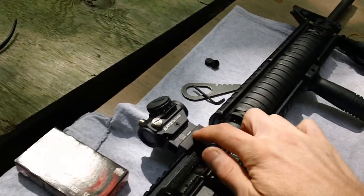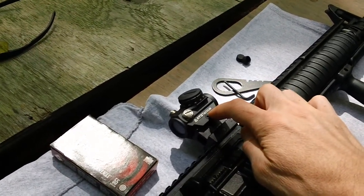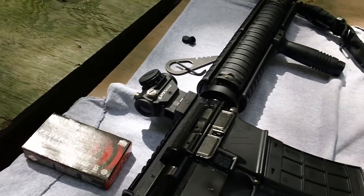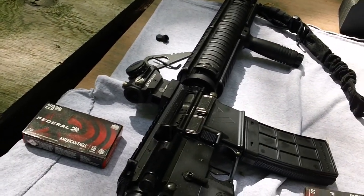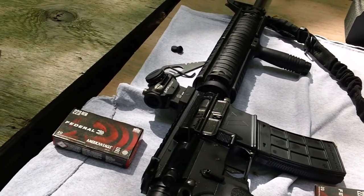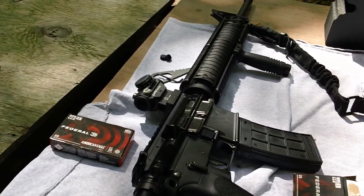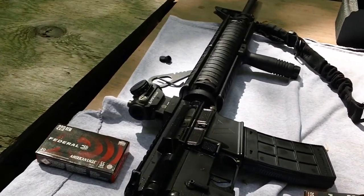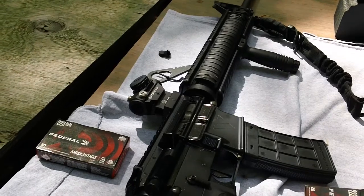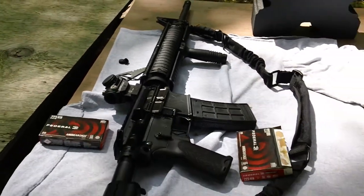I got the high riser off eBay for about seven bucks, and the red dot for about $65 on eBay, so you're looking at about $72 total give or take with tax and nominal shipping. That's a pretty good deal for a cheap red dot on top of your flat-top M16A4 clone style weapon, which is my preferred weapon — the M16A5 clone.